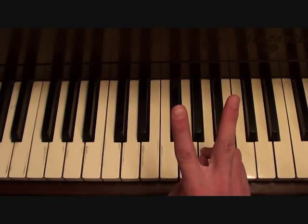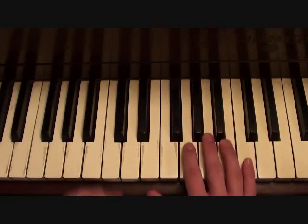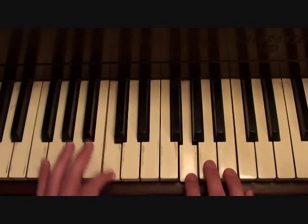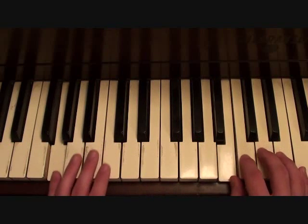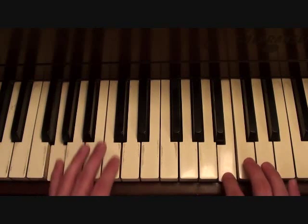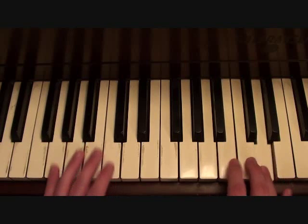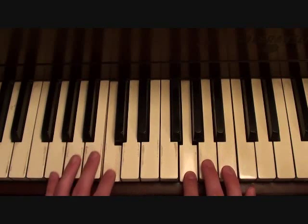Now the second melody in your chorus — it's the 'that's how the world began, that's how the world will end' melody. That's going to go like this. Putting those two melodies together, this is your chorus.